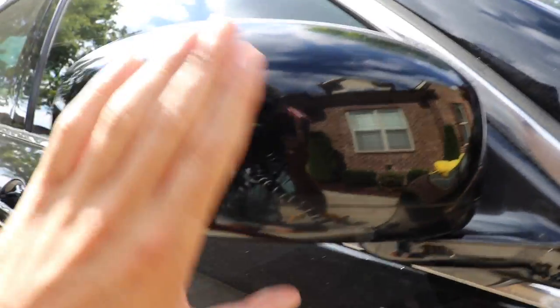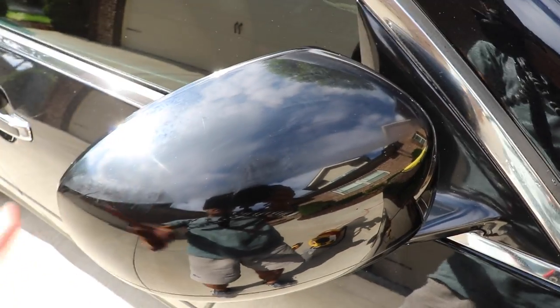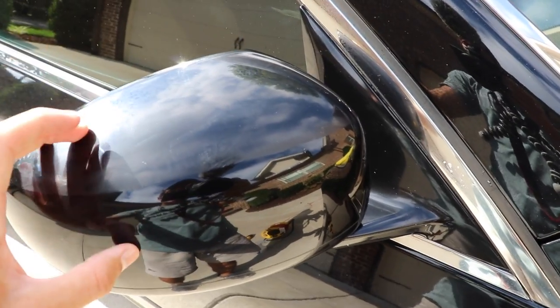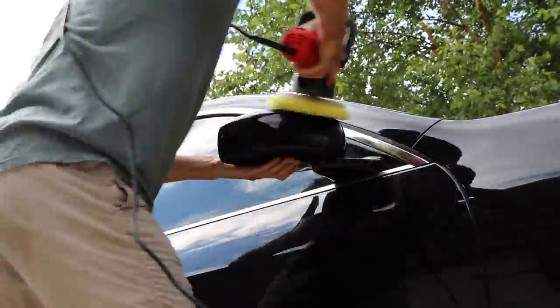All the adhesive is removed — nothing left — but there is still this contrast between the cloudy, hazy paint surface and the really glossy one. I'm going to have to polish this whole plastic rearview piece. The issue is that no amount of polish is going to completely perfect that, and so if you don't communicate that with your customer there's going to be a big issue. I'm going to pull out my Griot's Garage dual-action polisher, use Meguiar's M105, then Meguiar's 205, and possibly follow up with a sealant.